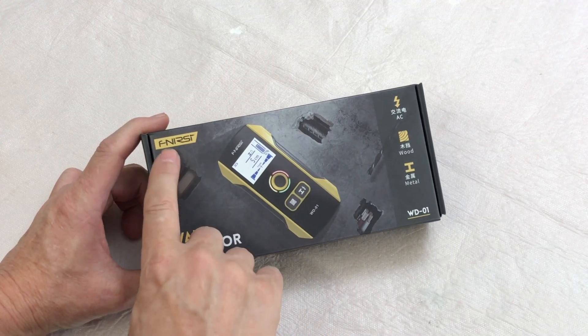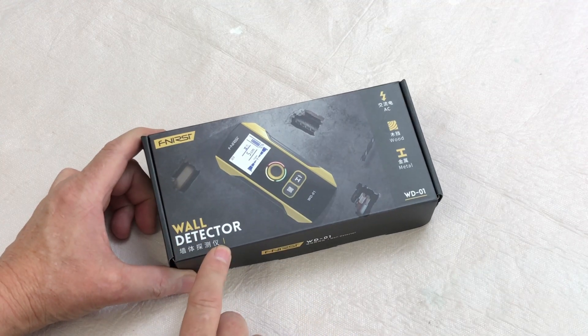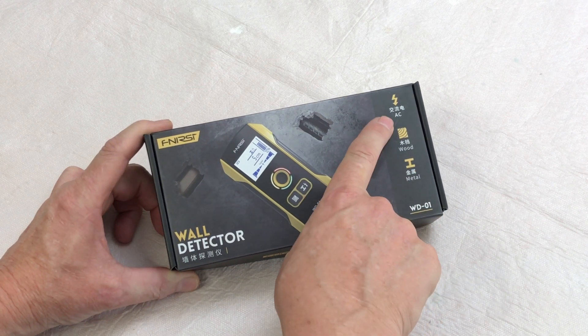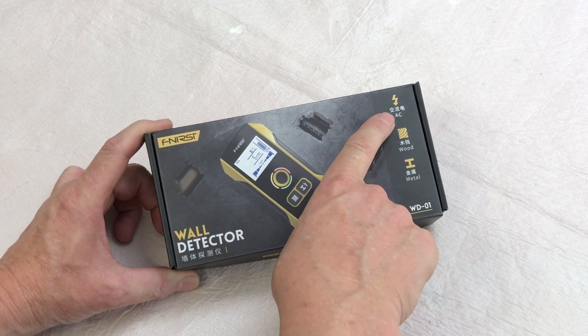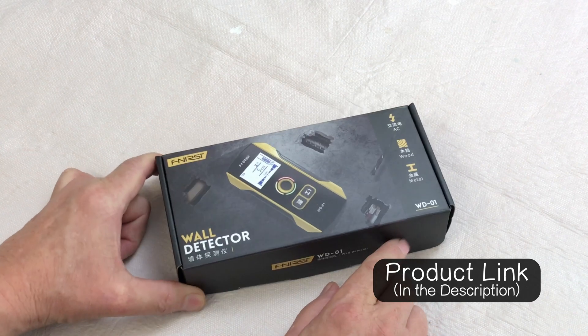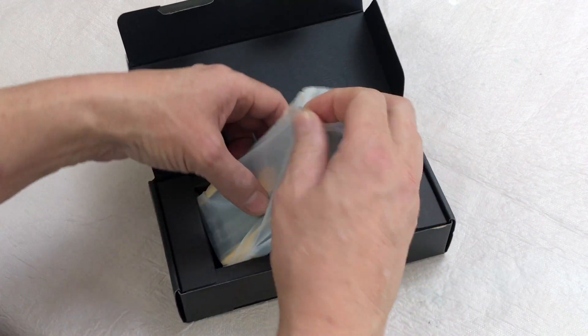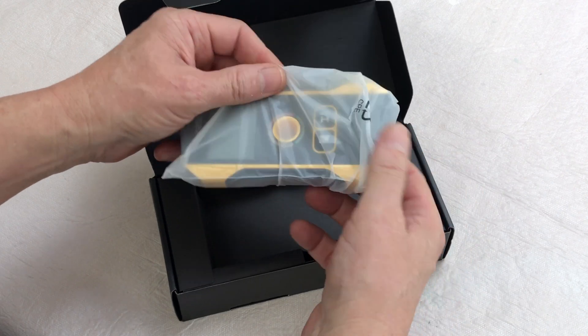Let's check out another product from Fenerci. This is the wall detector, the WD-01. It detects AC or electrical lines, wood, and metal. I've never used an item like this before and it looks pretty interesting to me.